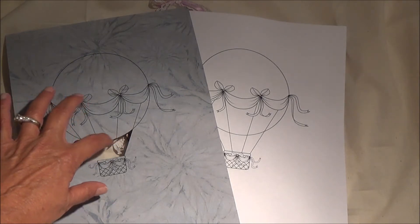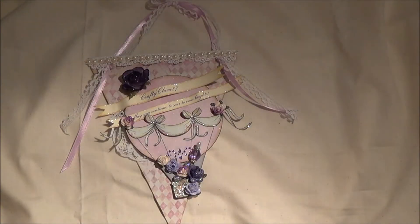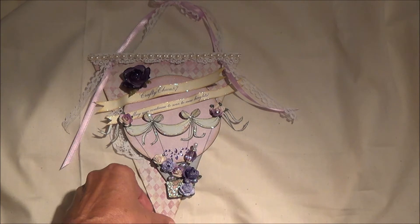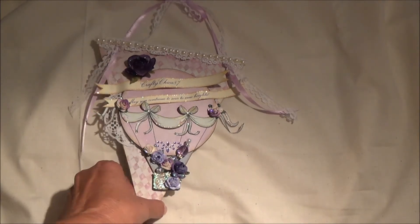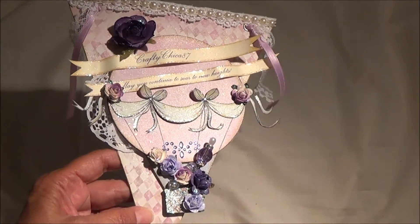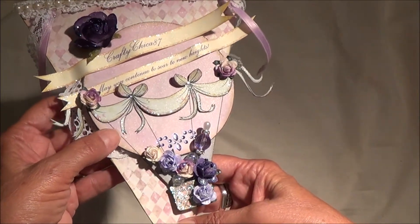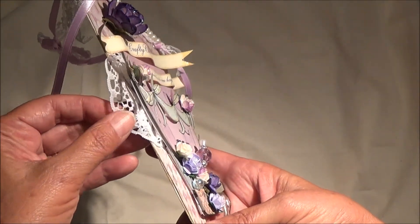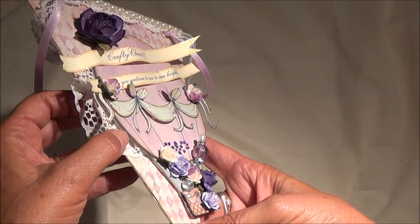I cut out where the sky would go. Once I had all my pieces cut and all of my colors determined — which of course is all purples and lavenders, because I know that's your favorite — I began to put my whole balloon back together. I decided that I would put some of it on pop dots to give the illusion that there was some movement. If you look on the sides real closely, you can see that the colors I cut out are actually on top of the white card stock.